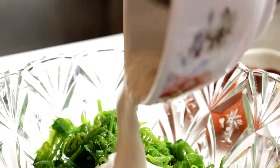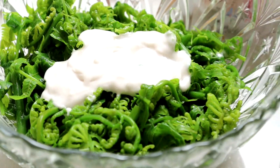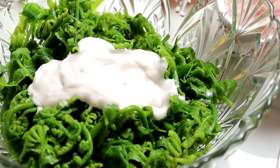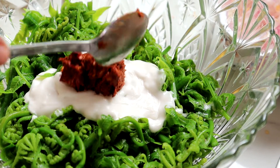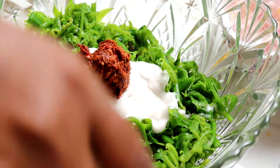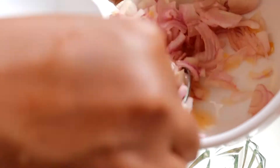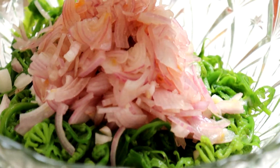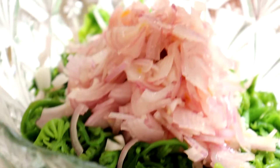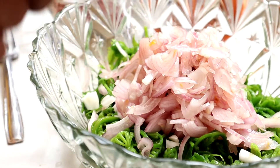Kita masukkan santan. Kerabu ni Lina buat ikut my style - yang kerabu ni Lin's Kitchen style. Masa kita makan dia rasa masam, manis, crunchy, pedas. Semua rasa tu kena ada.